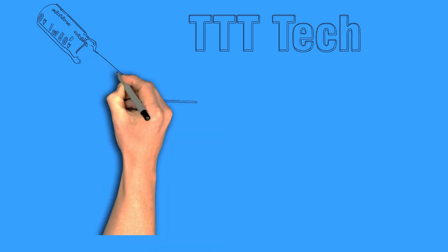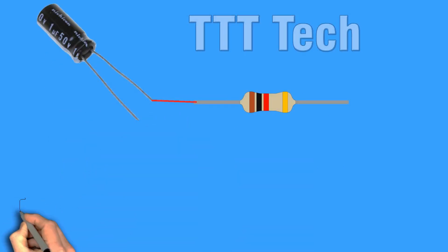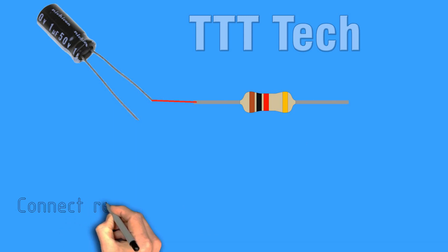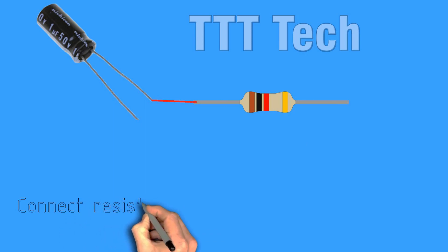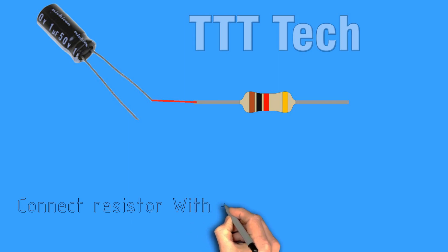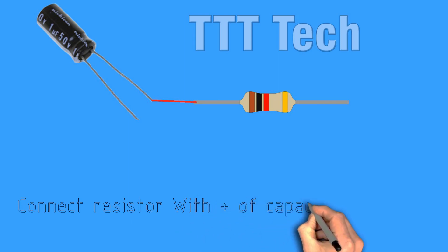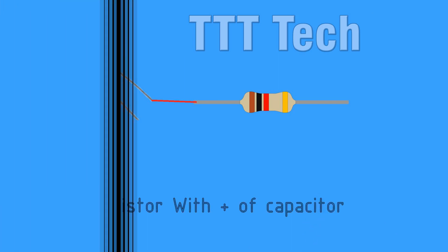2K, 3K, 4K — reading off resistor values during the build.